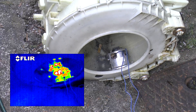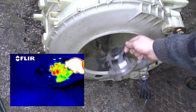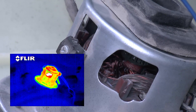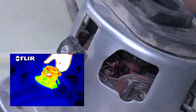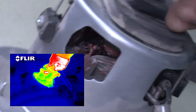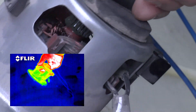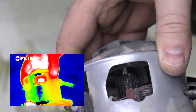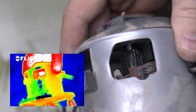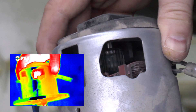Oh dear, oh dear. What it appears to have done is spat one of its brushes and an awful lot of commutator bars. In fact, I'd say it's blown all of its commutator bars. There you go — as you can see, that commutator is still a bit warm.